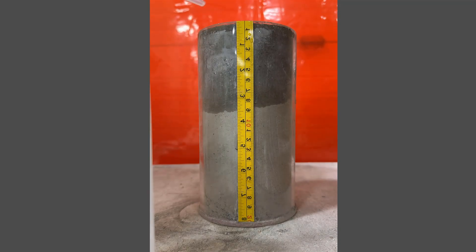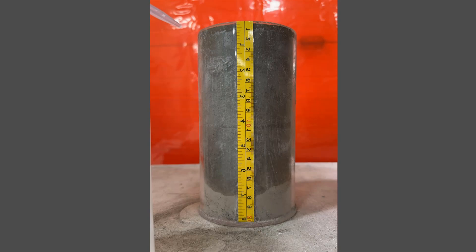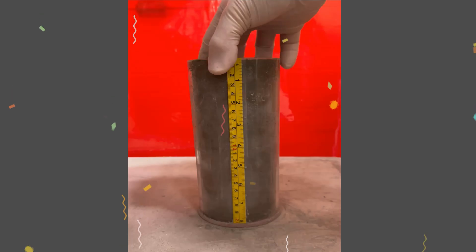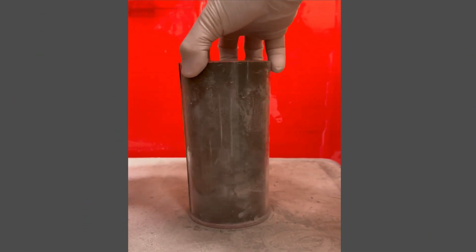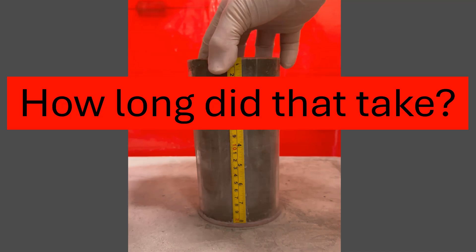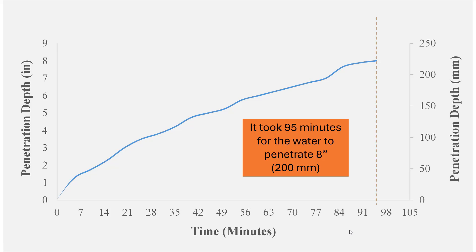I was actually shocked at how fast it penetrated and how deep — I was thinking maybe it wouldn't go all the way down eight inches. You can see in the video it does make it all the way to the bottom, and it went all the way around the entire sample. We used image analysis from the videos: on the y-axis is penetration depth, on the x-axis is time, and it took about 95 minutes for it to go eight inches. It's pretty linear — so about four inches takes about half that time.